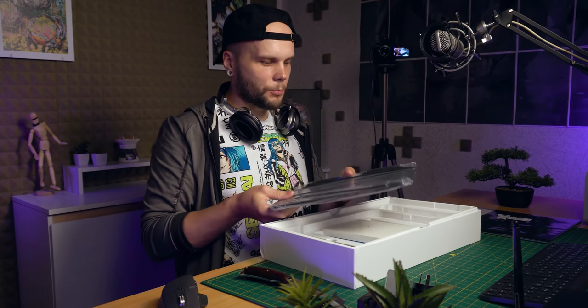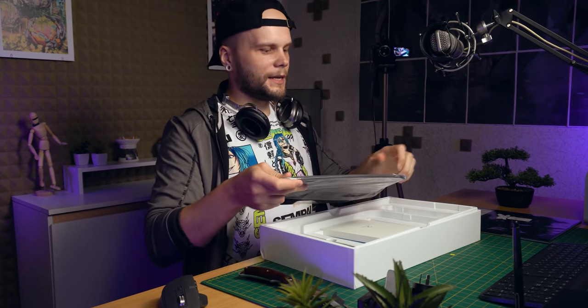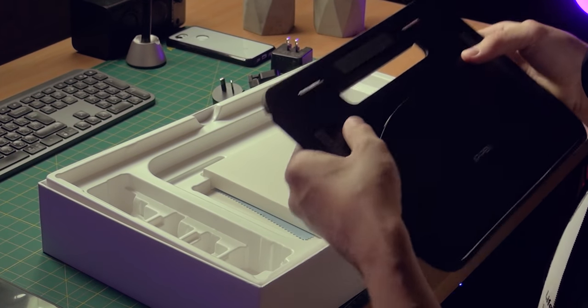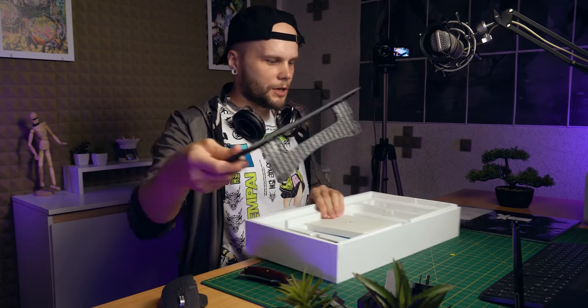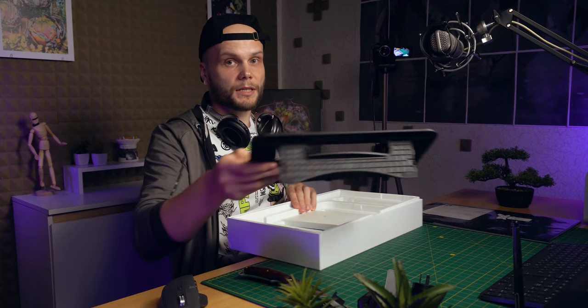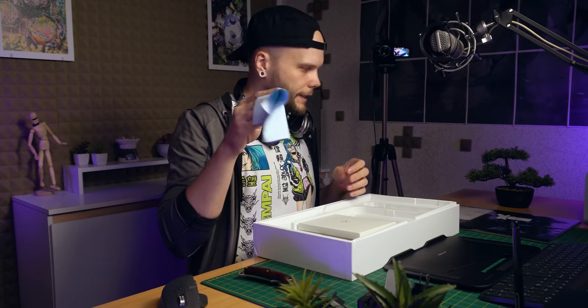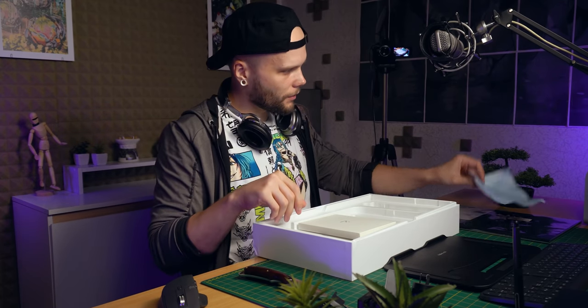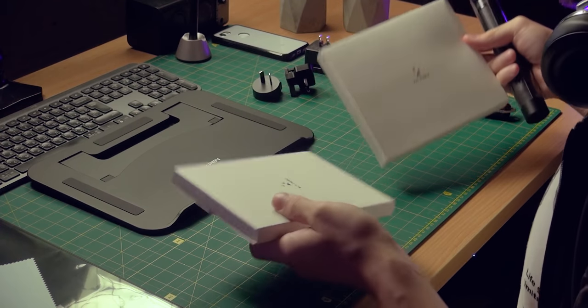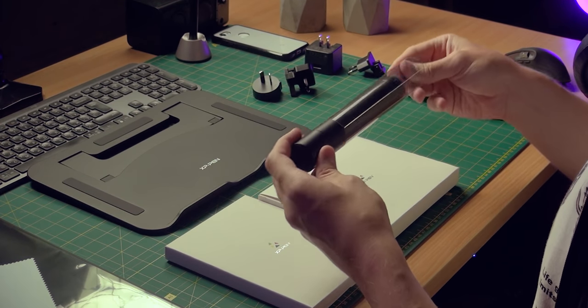Next we have a separate stand. As far as I remember it's a pretty basic one — that's pretty much the angle you get. Honestly it's a bit higher than I expected; maybe it's actually gonna work pretty well. There's also a nice napkin to wipe the display. And we have two white boxes and a little black cylinder.